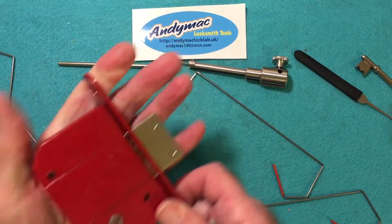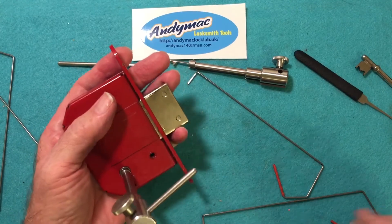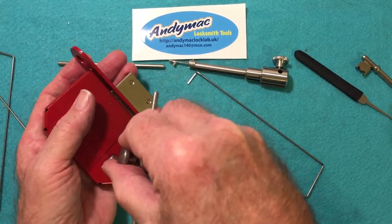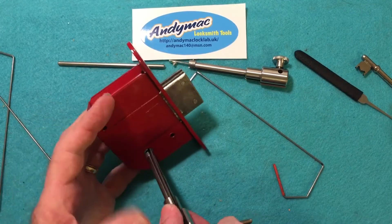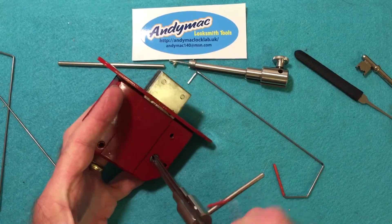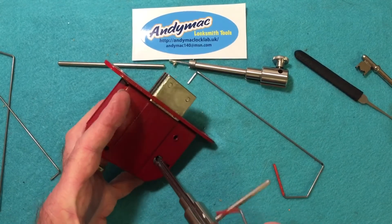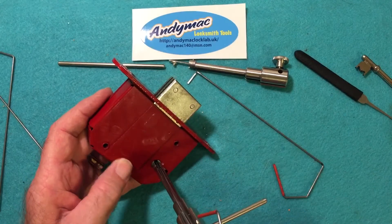If the lock is mounted in the other direction, do the same thing — get your pick wire and tensioner in there, turn them both in unison until it engages the bolt. Then you can begin picking levers one by one until you get them to the right height, and the tension you place on the handle will throw the bolt when you have them all picked.